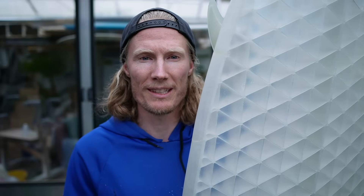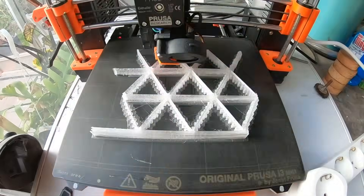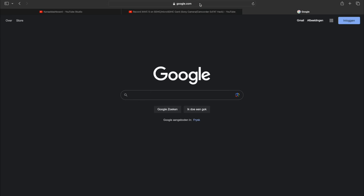Welcome back to the G4S channel. In this video we make a see-through 3D printed surfboard. I'm gonna try to 3D print a surfboard from my home with a small 3D printer.